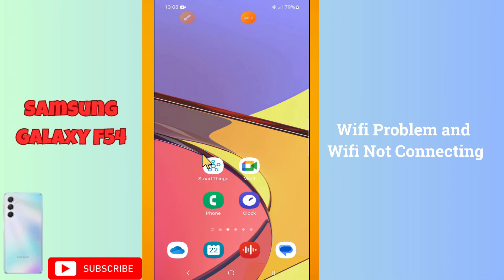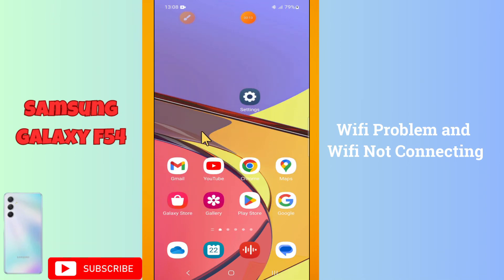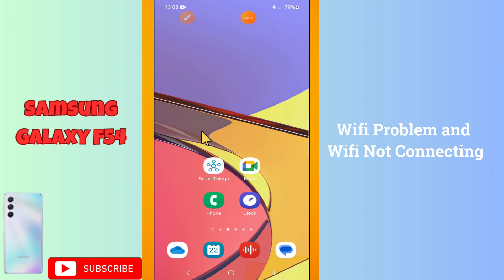Hello everyone, in this video, I am going to tell you about the Wi-Fi problem and the Wi-Fi not connecting issue in your device, the Galaxy F54.